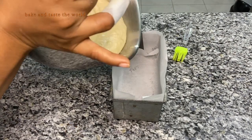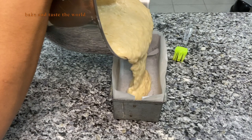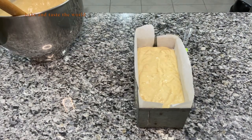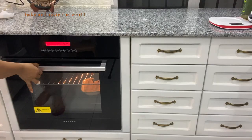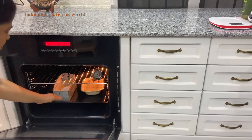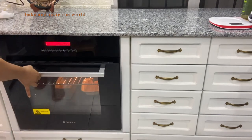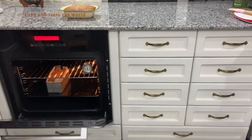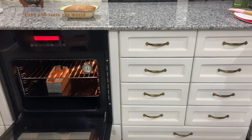Now we are going to transfer this to a loaf pan, filling it three-quarters full. We are going to bake this at 180 degrees for 40 to 50 minutes in a preheated oven. And here our banana bread is baked and ready!